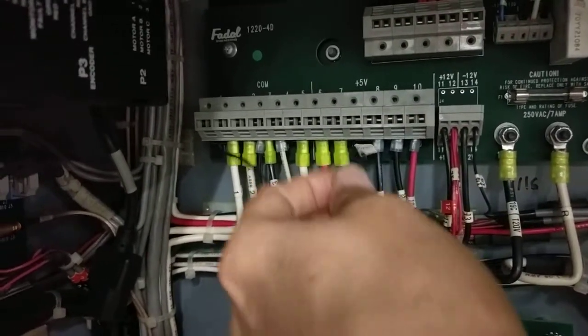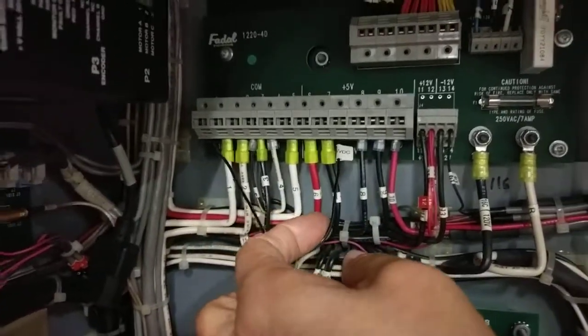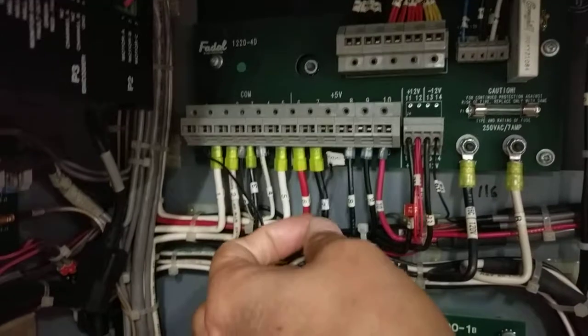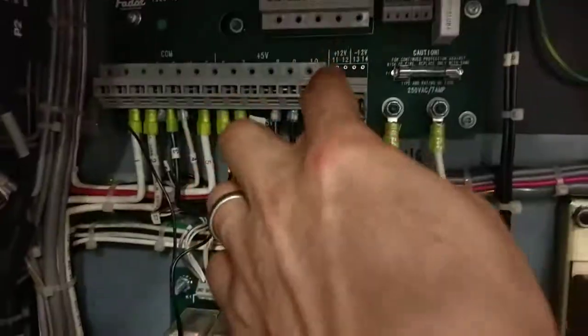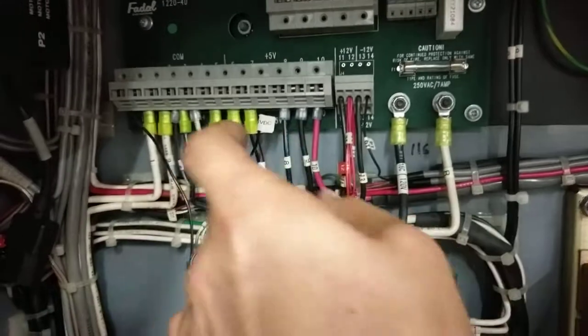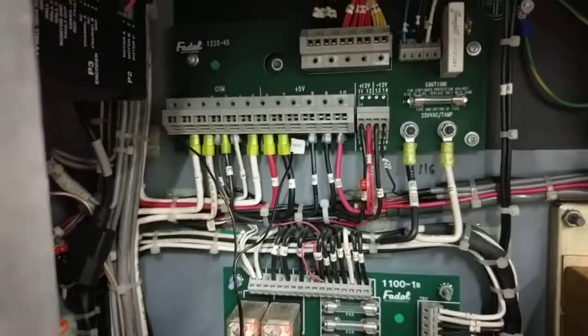Look at your manual to verify what voltage the unit uses. We do have other units like the Ethernet unit, the LAN USB unit, and the switcher unit — those use the plus 12V on the FIDEL. Make sure you look at the install manual to get the right voltage.